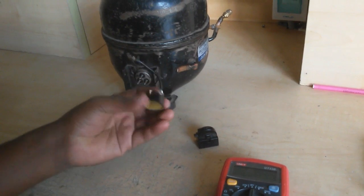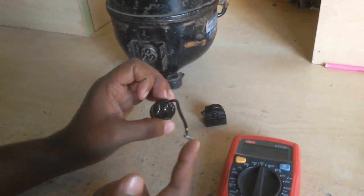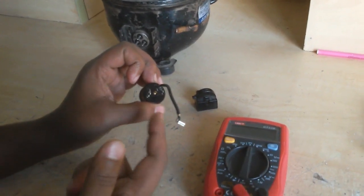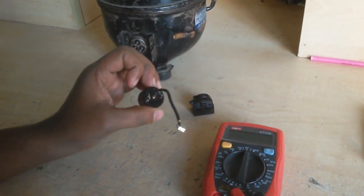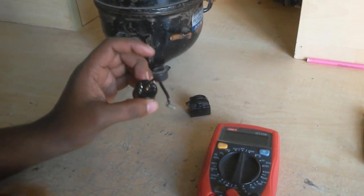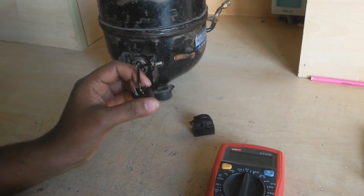Here are two devices. One is an overload protector. When current exceeds the limit, this overload protector stops the flow and protects the compressor or system.